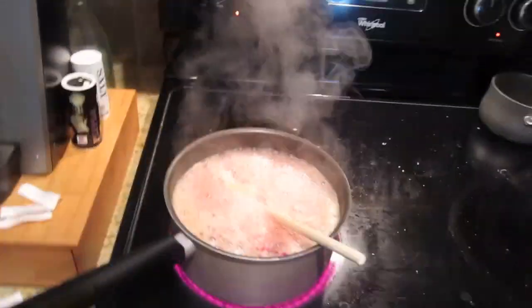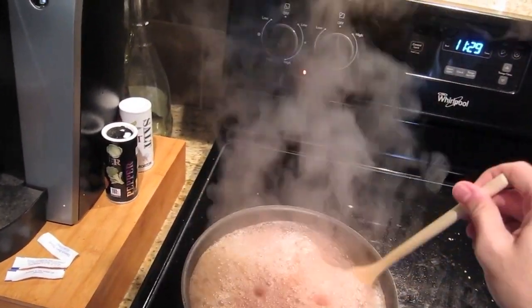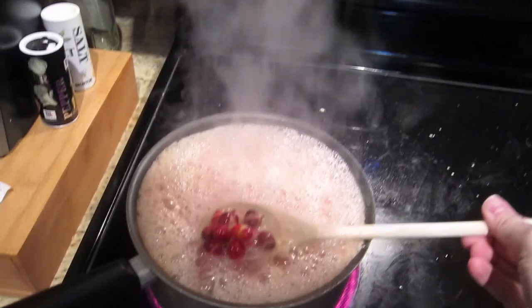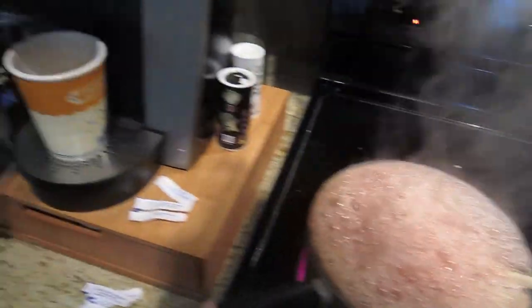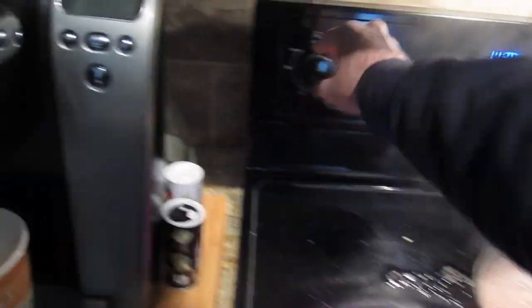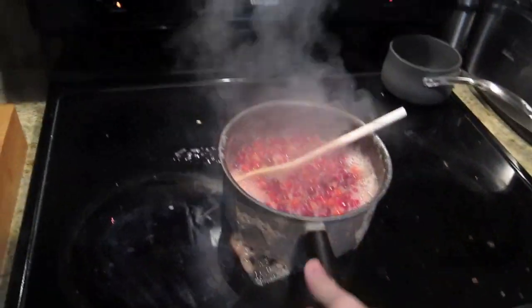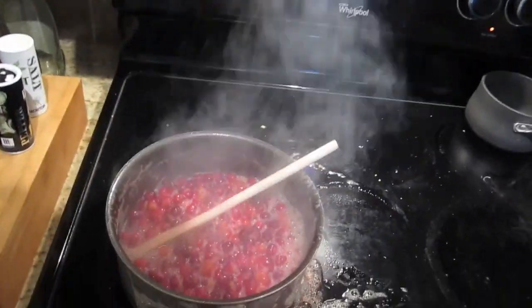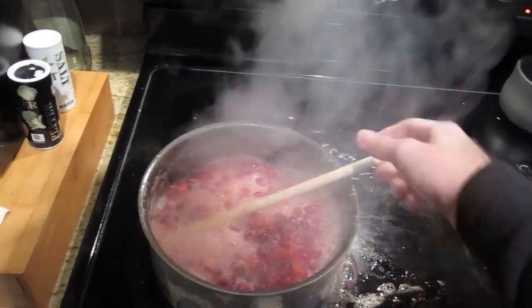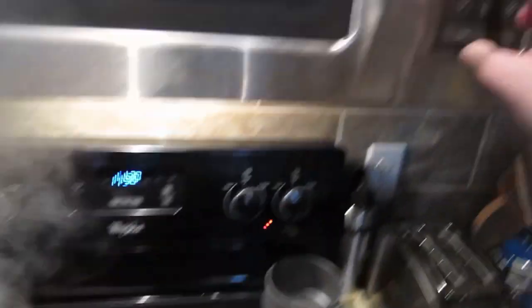Okay, now we're getting to a rolling boil here - Pioneer Woman said that would happen. Look at how the cranberries have all split open. Alright, I'm going to go to medium low now. I'm going to turn the fan on so we don't set any fires off. I'm going to consult my recipe here - ten minutes on the clock.